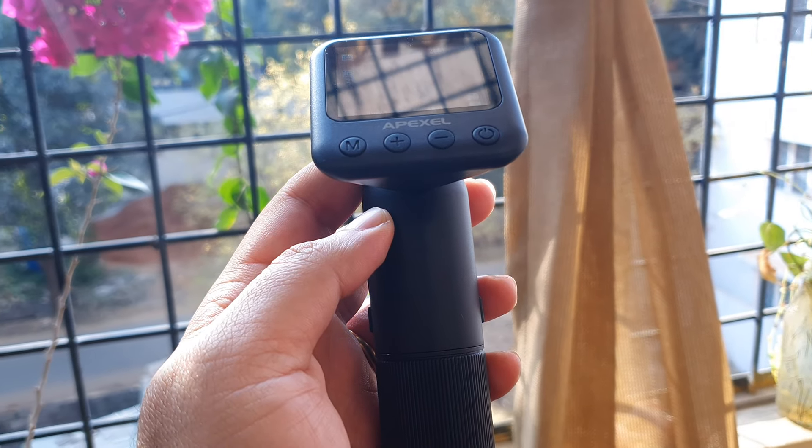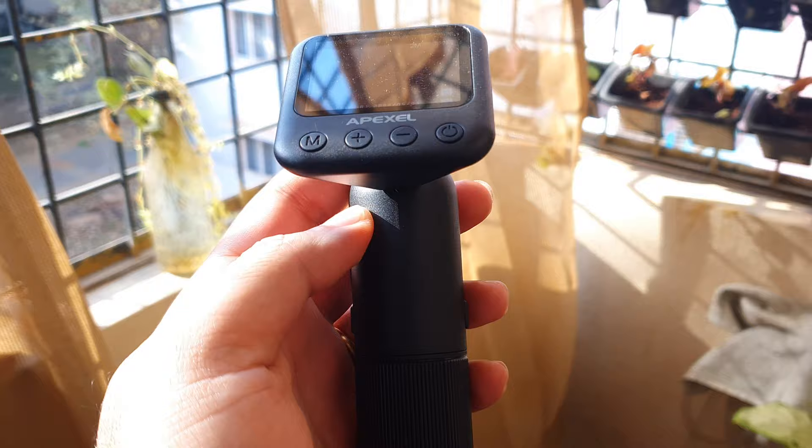Welcome back to Artec. In today's video we're going to review the Apex L digital microscope, which can measure things up to 3 microns. We're going to test it and find out how good this thing is.